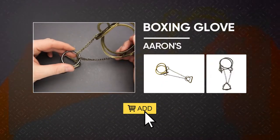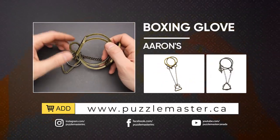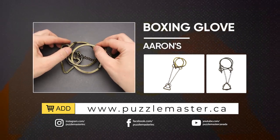So if you like the Boxing Love puzzle and you want to try to solve it, you can buy it at puzzlemaster.ca. See you next time.